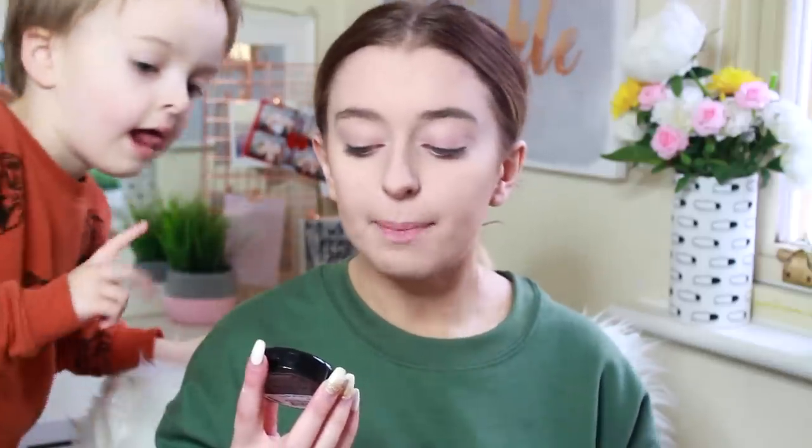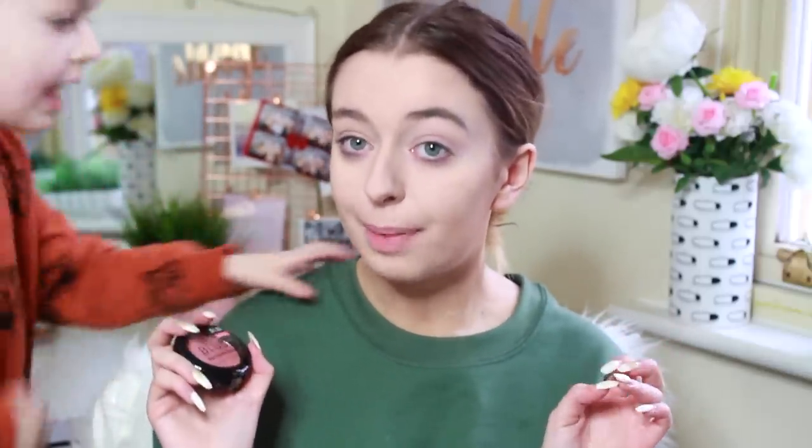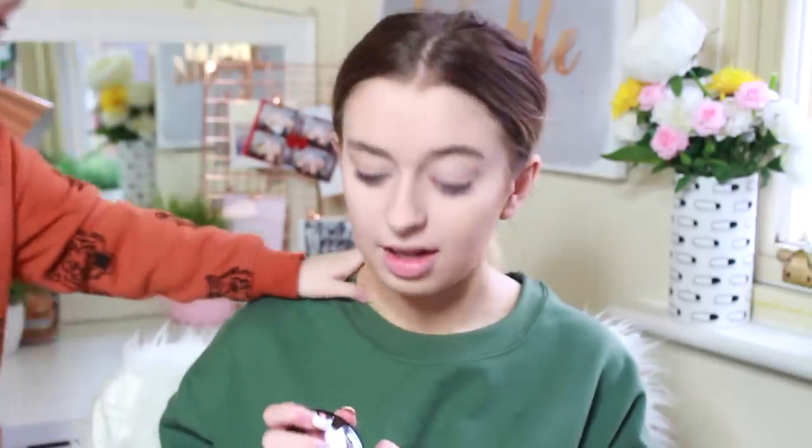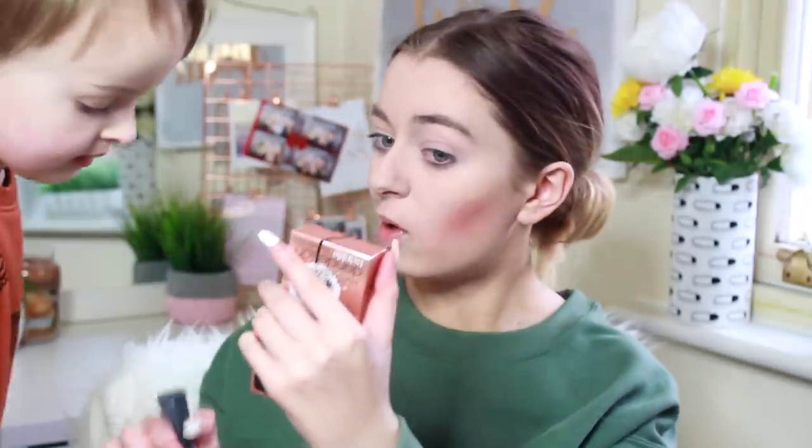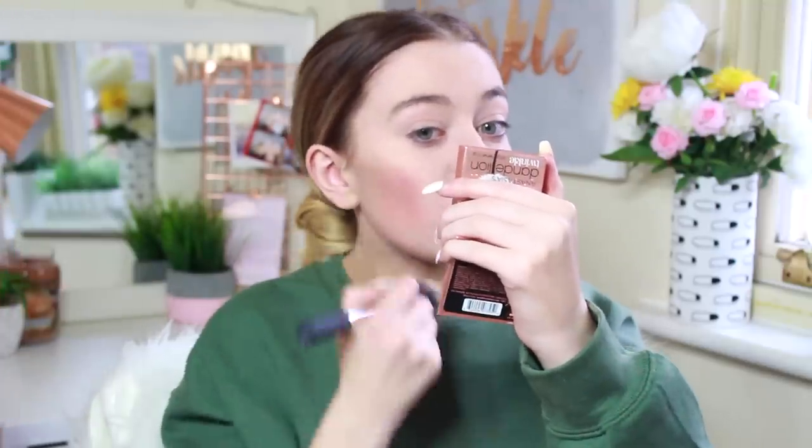Next I'm going to go in with the PS Blush - this is a high pigment blusher. You can do this Atticus - where's the brush? Put it on my cheeks. Oh gosh, it's so pigmented! Maybe a little bit more - no, no, I think we've got enough. I was literally just saying my makeup looked okay but I think we put a little bit too much blusher on.